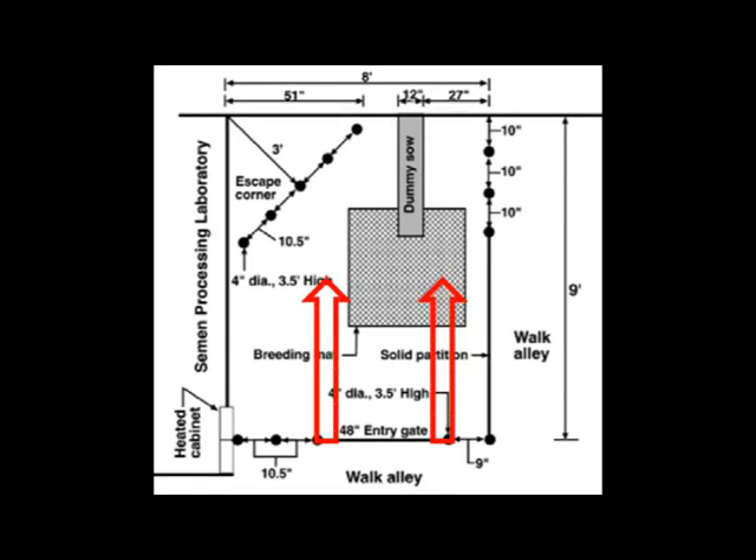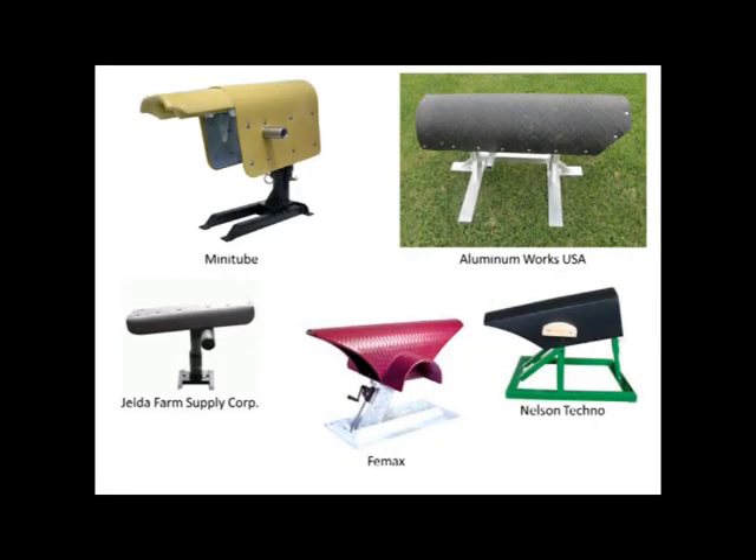You'll also note that the mounting dummy is placed directly in front of the entry gate such that it is the first thing that the boar sees when entering the pen. The dummy itself may be constructed at home or purchased commercially. These pictures represent some common dummies that may be purchased and may also serve as a basis from which to design a dummy at home. Links to basic dummy construction plans are also included in the video description below.